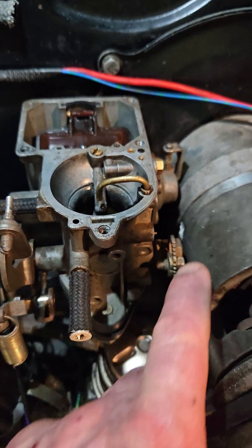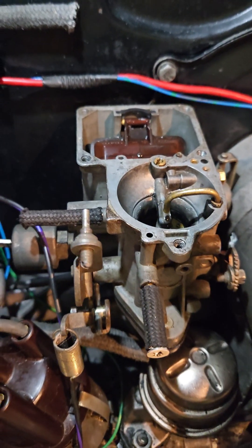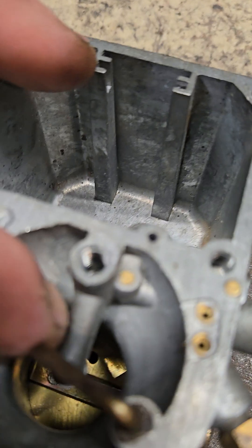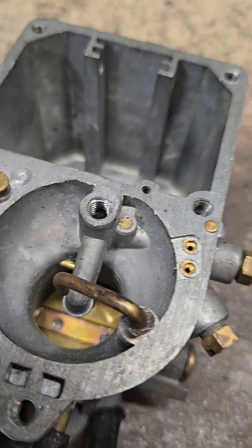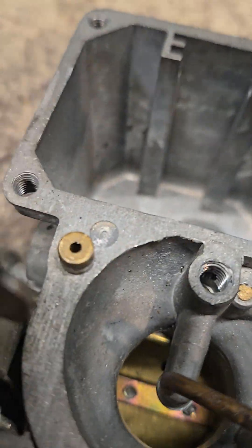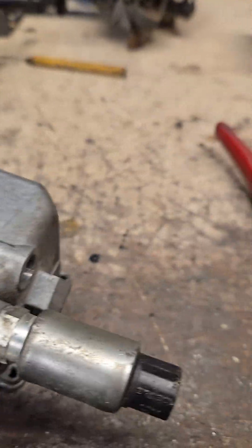The idle circuit feeds the ports at the throttle flap and incrementally increases fuel to the engine. The main jet feeds the spray bar. If you hold the throttle open to about 1500 rpm, you'll see gasoline coming out of the spray bar in a mist. So how do you get more gasoline at these ports? You can put a bigger pilot jet in it.